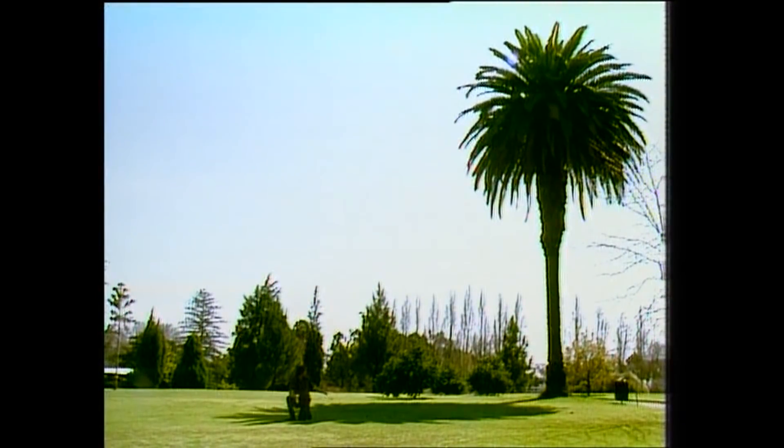Which means if the shadow is four-fifths the height of the tree, and the shadow is sixteen metres, the tree must be twenty metres. And that's a system that'll work for almost anything.